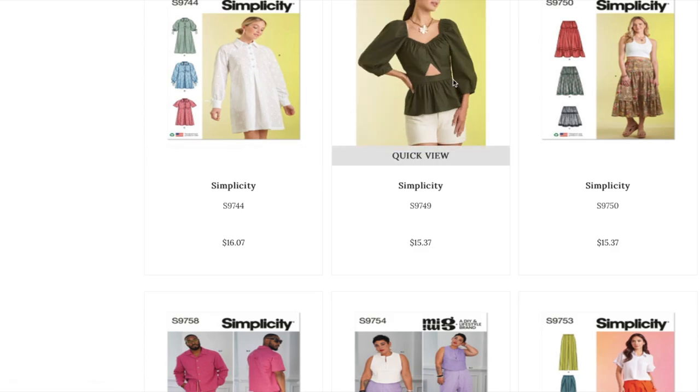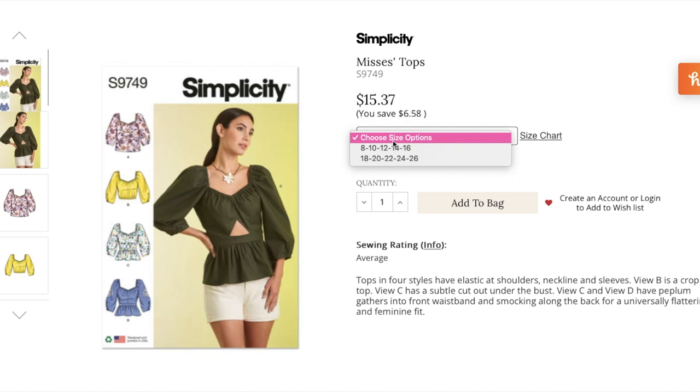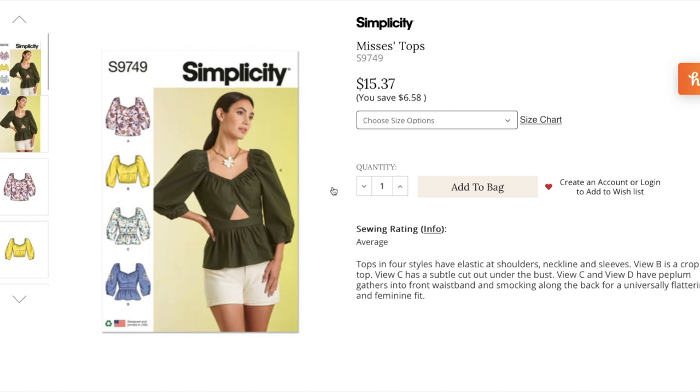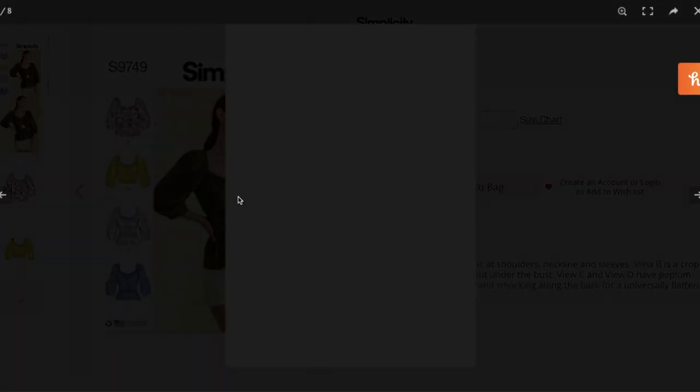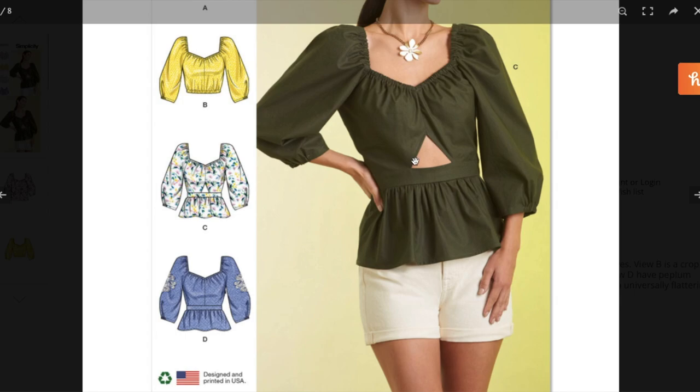This is a fun top — look out for peplums, they are coming back! This is a Mrs. top in sizes 8 to 16 and 18 to 26. Tops in four styles have elastic at shoulders, neckline, and sleeves. View B is a crop top. View C has a subtle cutout under the bust. Views C and D have peplum gathers into the front waistband and smocking along the back for a universally flattering and feminine fit. View A is your regular top with a three-quarter sleeve, and View C is what she's wearing.